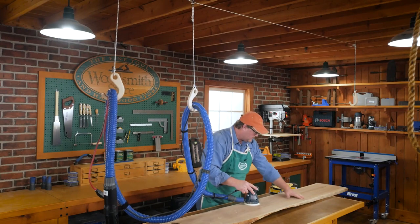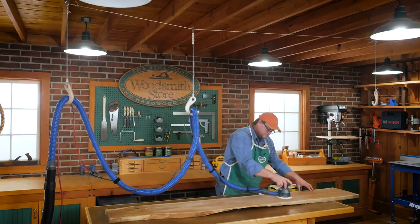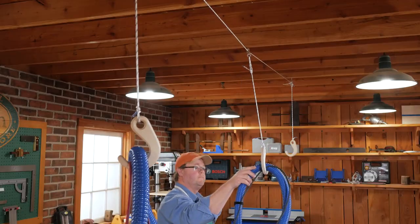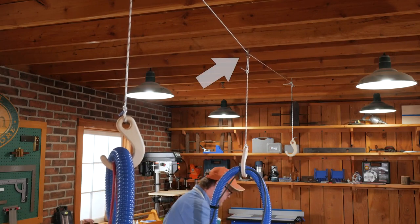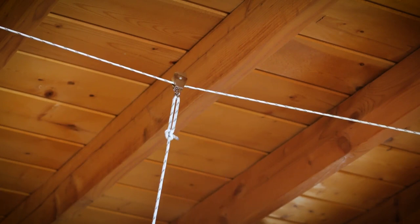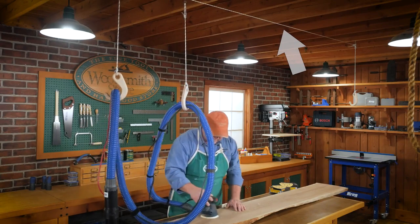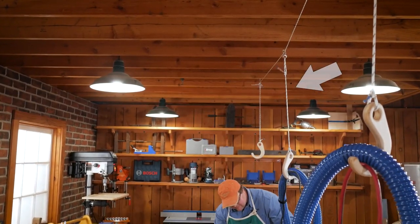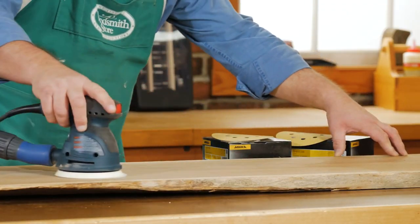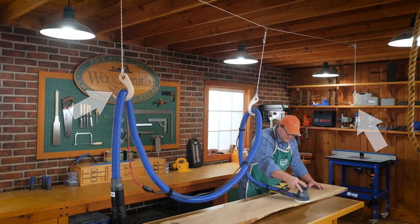For larger work surfaces and other tools in your shop, you can install a traveling hook system. The traveling hook uses two eye screws with a length of line between them. Before attaching the line, add a small block or pulley in between. Make sure the line is snug and taut. The hook is then attached to the block with a short piece of line, allowing the hook to travel back and forth as you sand. You can also add extra hooks on the ends for additional hose support.